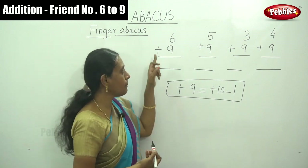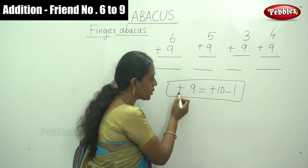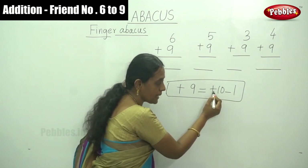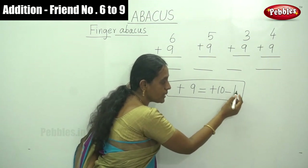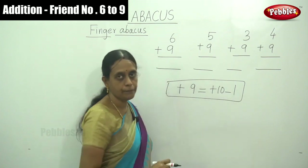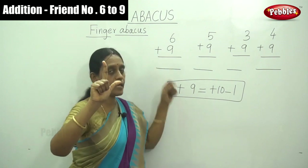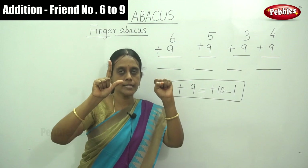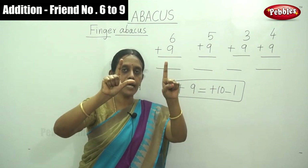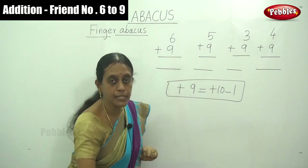In abacus, the formula for plus 9 starts with the same sign — plus. So plus 10, then write the opposite sign, which is minus, and the number 1, because 1 is the friend number of 9. So for 6 plus 9: apply plus 10, then minus 1. The answer is 15.